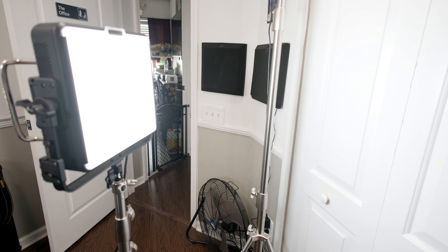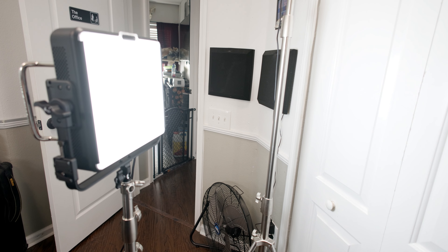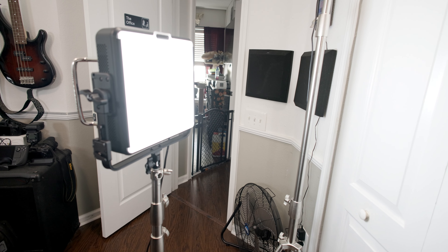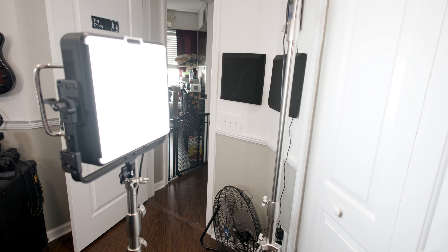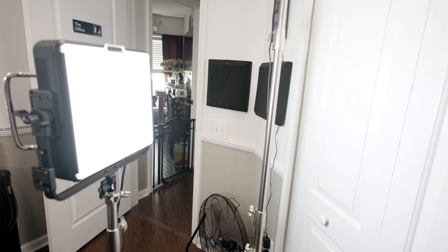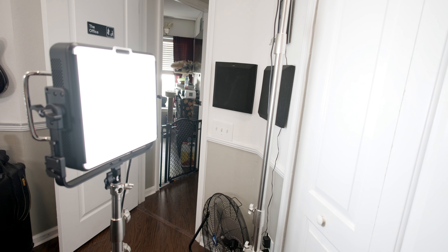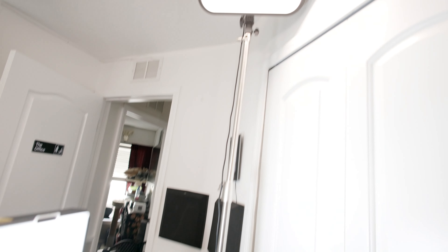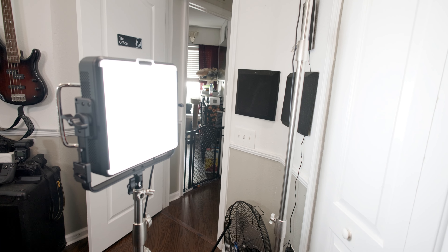The diffusion is the greatest strength but also the weakness if you want specific spotlighting rather than flooding the entire area. However, you can get modifiers for it — they sell a honeycomb and barn doors. The barn doors block the light from flooding the room, and the honeycomb focuses the light. These are accessories I plan to get for more artistic photo shoot situations. The other lights I have don't have any available accessories, which is another benefit of this particular item.